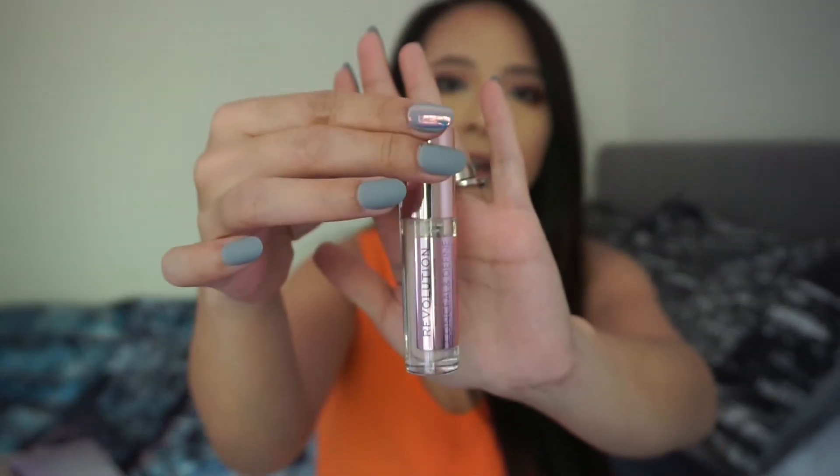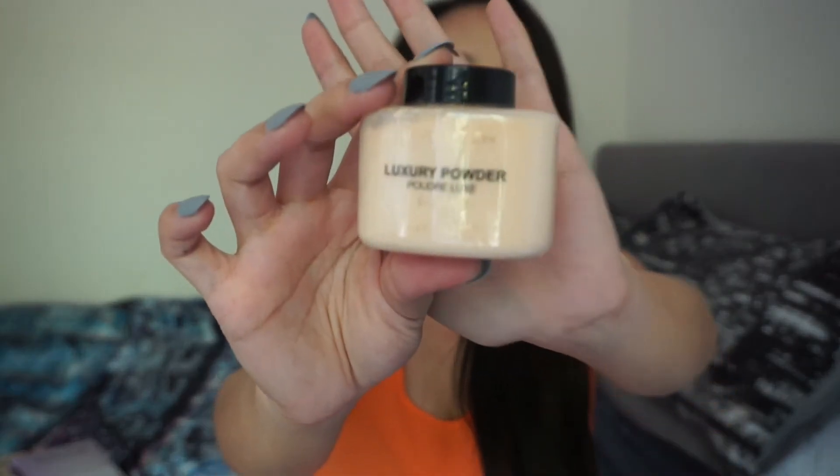The second non-sale item is their Conceal and Define concealer in shade C3. I've heard a lot about this concealer and I'm really curious to see how it works for me — it retails for four pounds. The last item is their Luxury Banana Powder, which is a loose powder. This one also wasn't on sale and retails for five pounds.